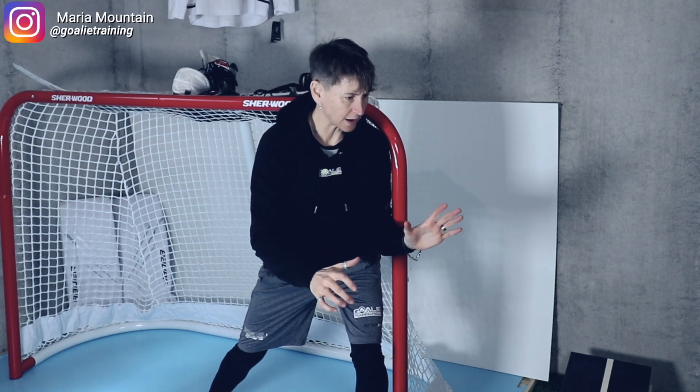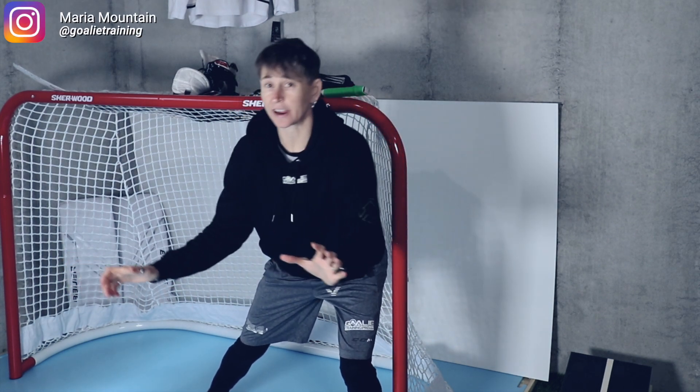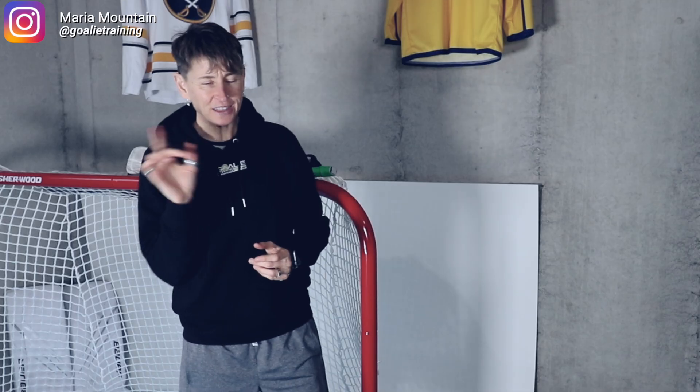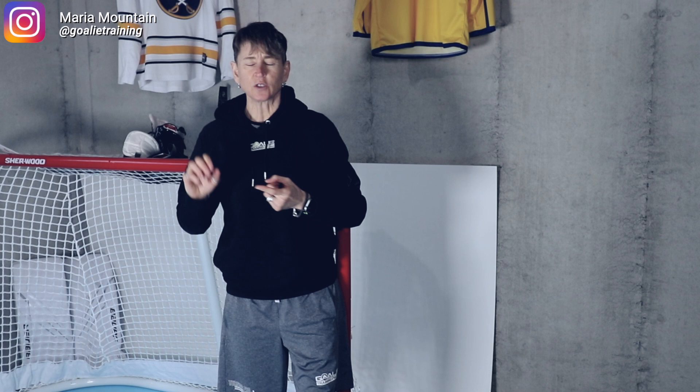You know how your goalie coach always wants you to lead with your head and your hands and to eliminate that counter rotation? Well, those things have a lot to do with core strength and core stability, but not the kind you get from doing a bunch of crunches or even Russian twists. Today I'm going to share with you four of my best goalie-specific core training exercises that you can do anywhere with minimal equipment.